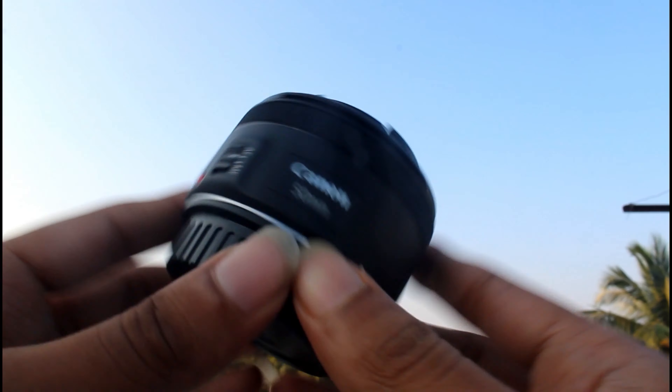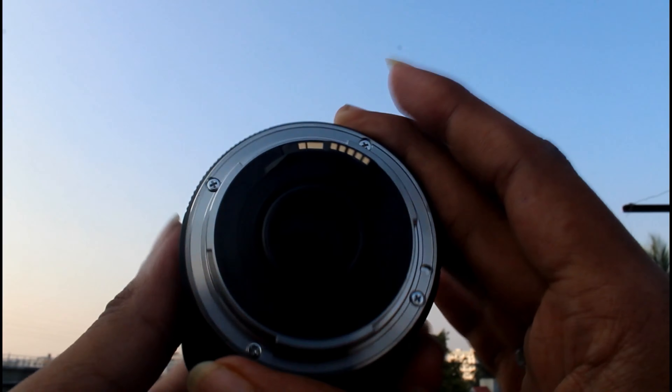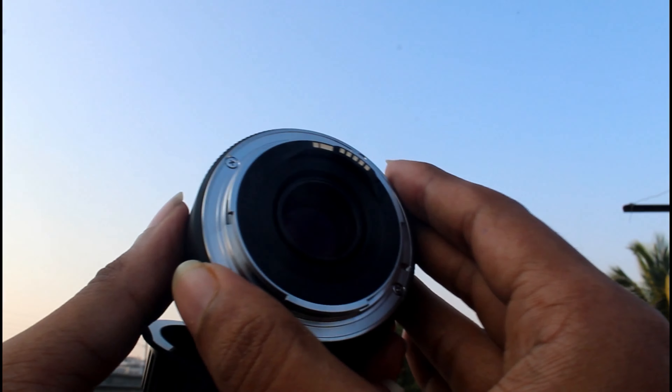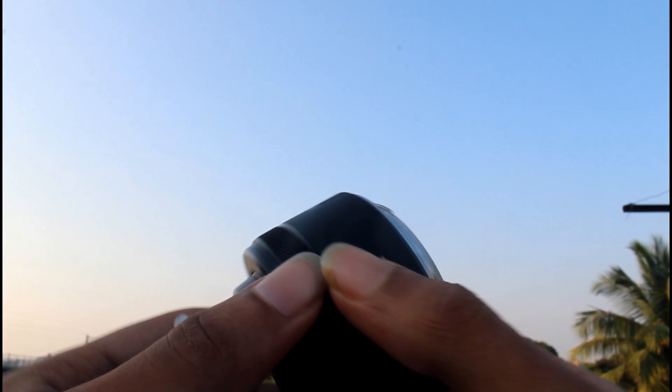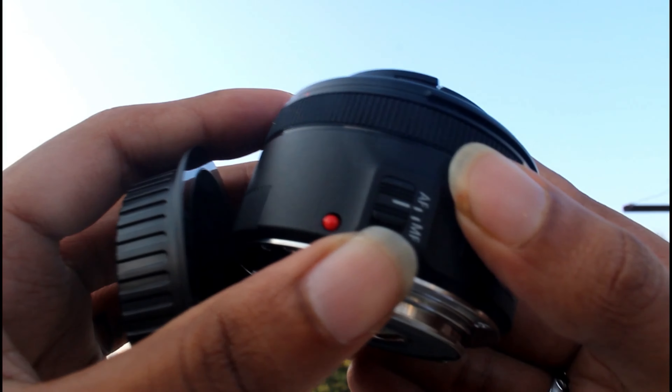Next is the build quality — it is super. It is very compact. If you look at the focus ring, it is very smooth. The lens is fully made of plastic. If you look at the bottom side, there is a metal finished ring. The focus motor here is the STM stepper motor — it is very smooth, but it is easy to break.